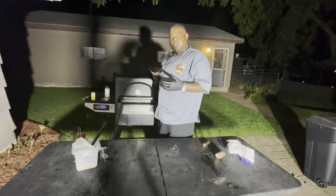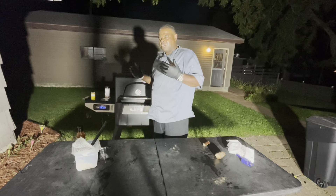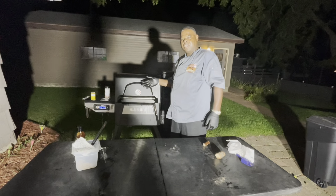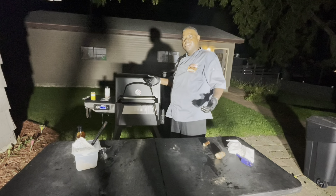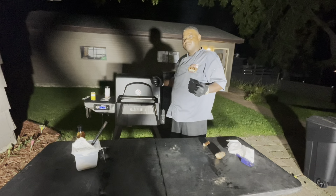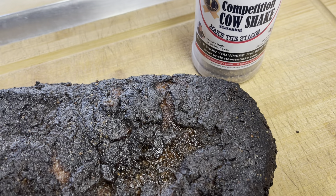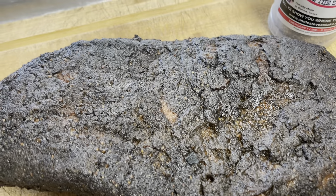USDA prime brisket cooked on the Masterbuilt. The only thing I don't like about this cook is the pooling of the bark in the middle — I could have done some things to prevent that. But this is such an awesome smoker — you just set it and forget it. It's been holding temperature well, I'm getting good smoke flavor, and the bark looks amazing aside from the pooling. We'll hopefully fix that tomorrow.